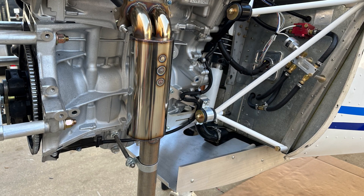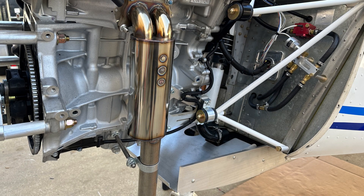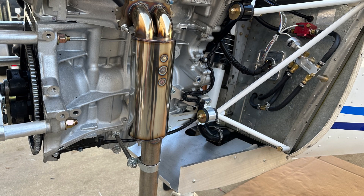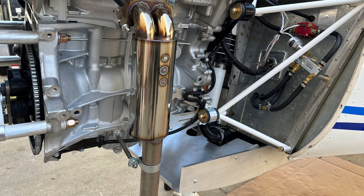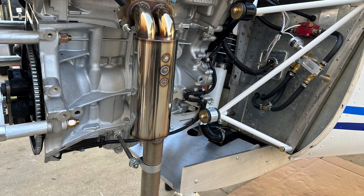Here you can see the lightweight exhaust that he went with. It's a slight upcharge, but it's a beautiful exhaust. It has a swivel system up at the top and an adjustable standoff at the bottom where it can be adjusted to hit the hole in the cowling just perfect.